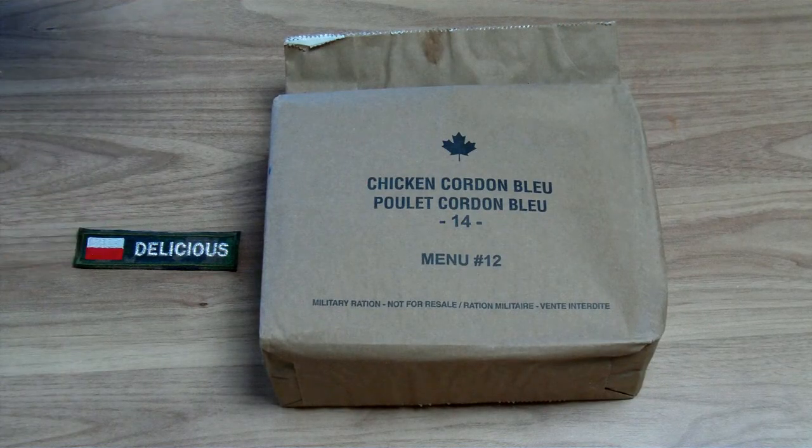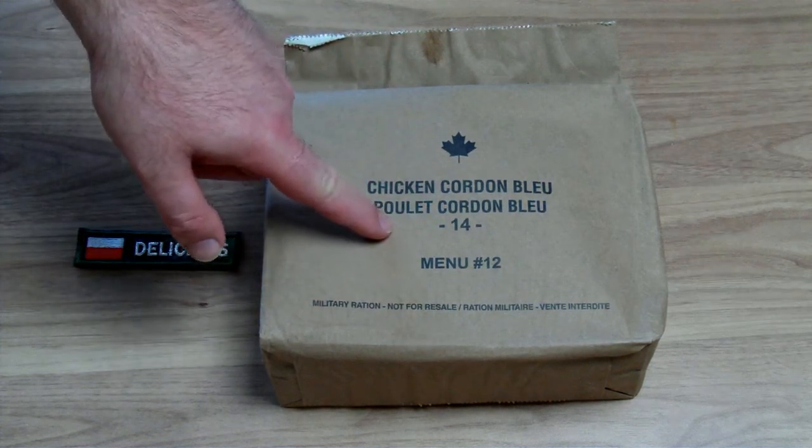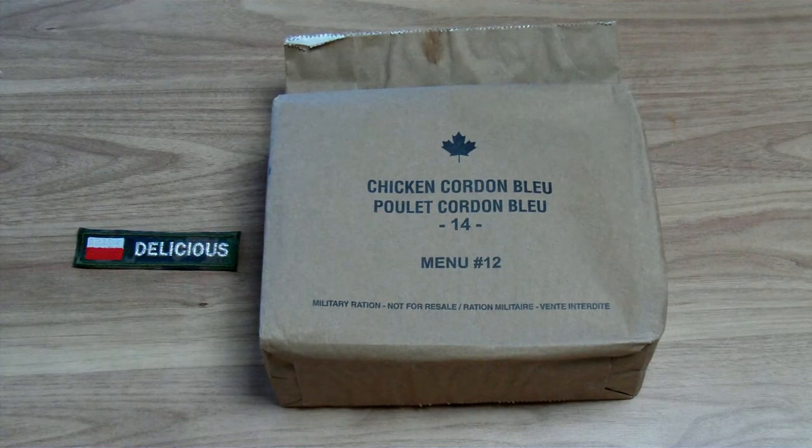Hi, this is Delicious. Welcome to the review of the Canadian Army IMP Chicken Cordon Bleu. This is Menu No. 12, production year 2014.